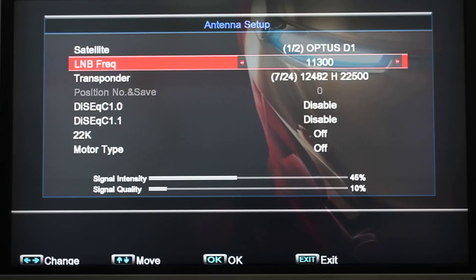Now if it's already set to 11300 and you've got rain fade or you've got no signal, you need to change it to 10750. So just go down with the arrow keys until we find it. There it is.